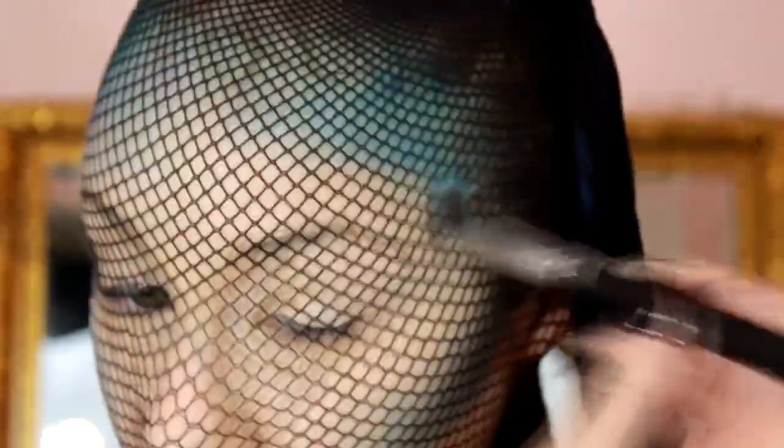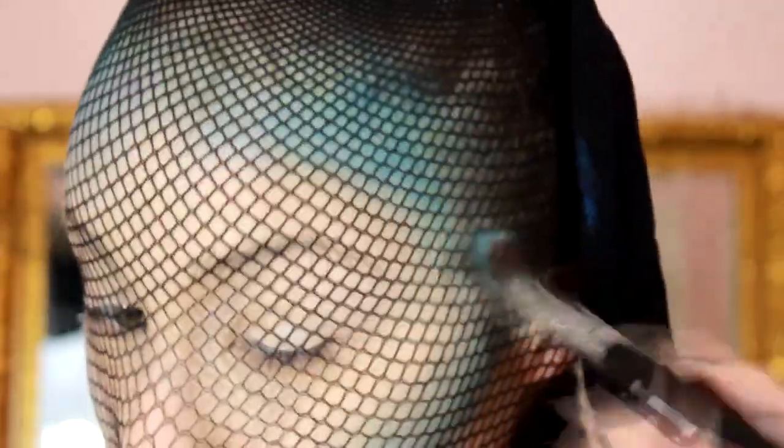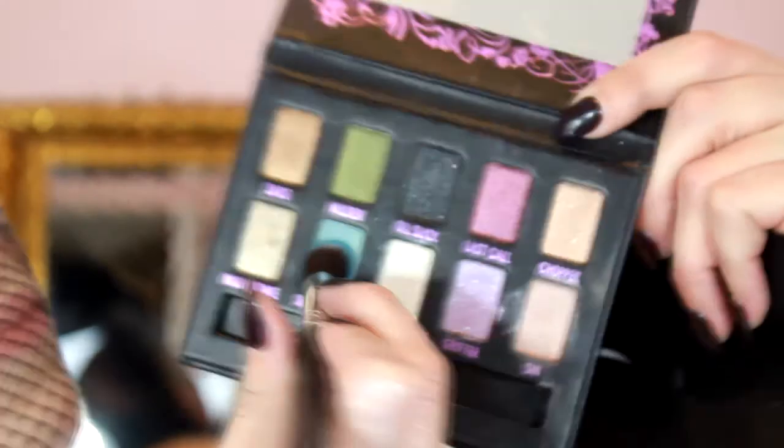Now I'm taking this lighter blue shade and tapping it a little bit closer towards the center of the face. You always want to tap — no swiping — because swiping will disturb the pattern of the fishnet. I'm continuing to tap this lighter blue shade closer and closer to the center of the face.